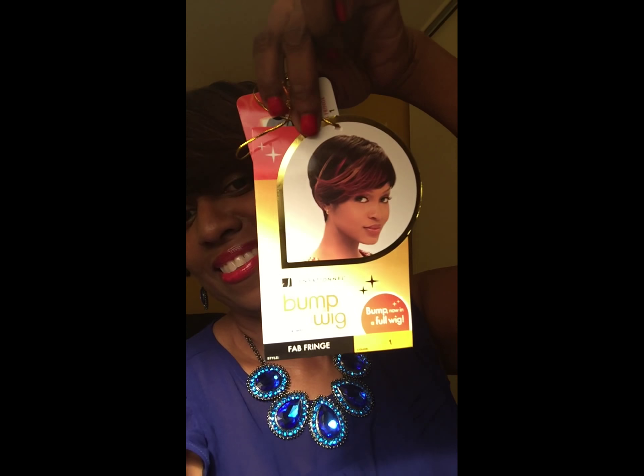Let me show you the packaging it came in. This is the tag for it, and this is the package it came in. So yeah, I just want to do this quick review for you guys so you can see how it looks. It's so cute. It's the perfect wig for the summer when you don't want to wear a whole lot of hair on your shoulders or back.